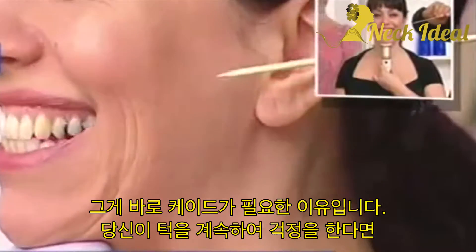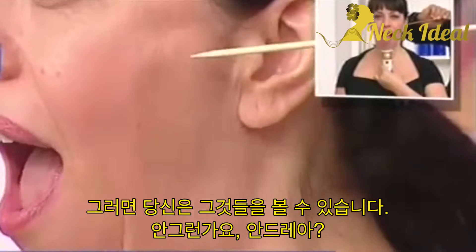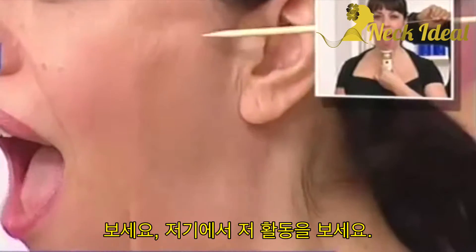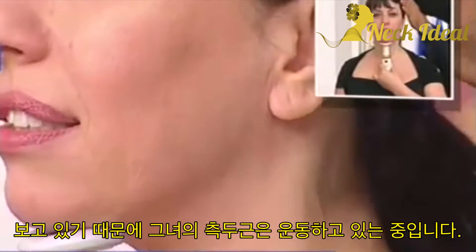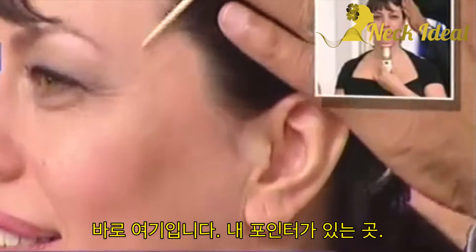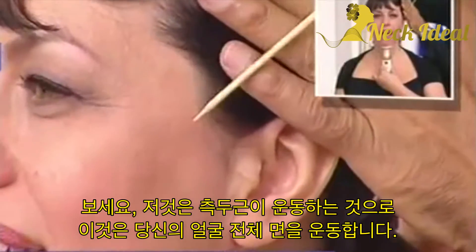You're worried about those jowls — keep going, do about six more. You can see those, can't you? Look at that. Andrea, can you see those on this side? Amazing. See that activity there as she opens? Now I'm going to go up even higher, because look — her temporalis is working. Can we get up even higher, right up here where my pointer is? Look at that — that's the temporalis working. So this works the whole side of your face.